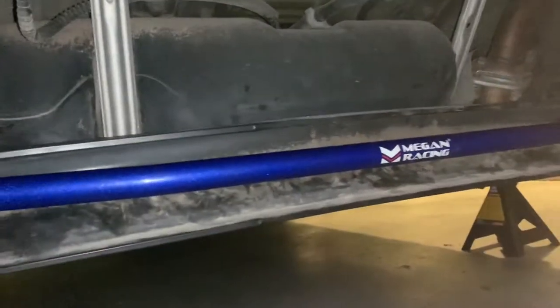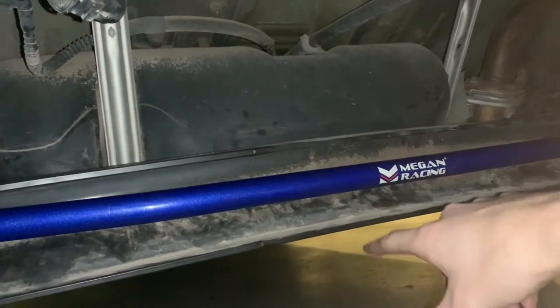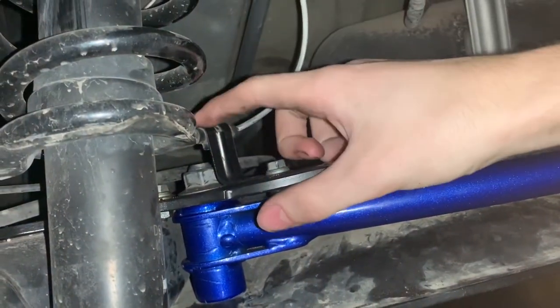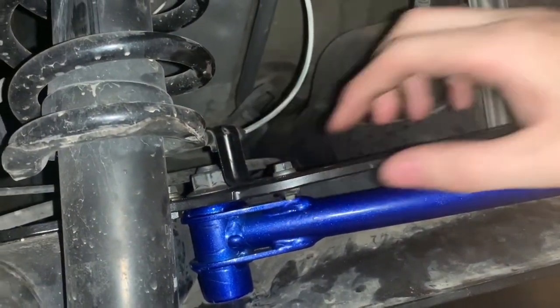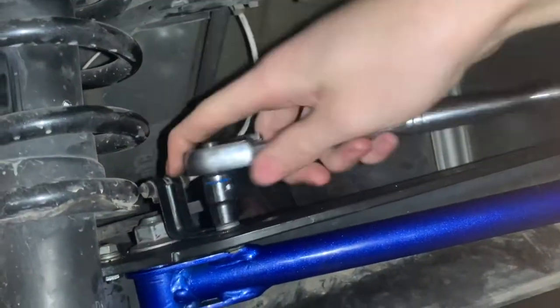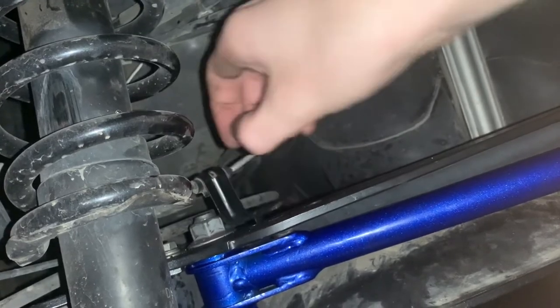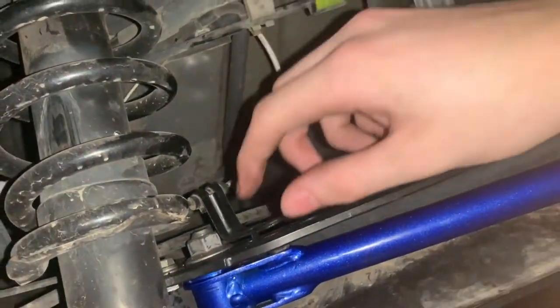Alrighty, so now we're under the car. You can see right here the sway bar inside of the torsion beam. What we want to look at is right here — it's just a little 10 millimeter. You'll just remove this and then move this little L-shaped bracket out of the way. See, it'll just pop off just like that.